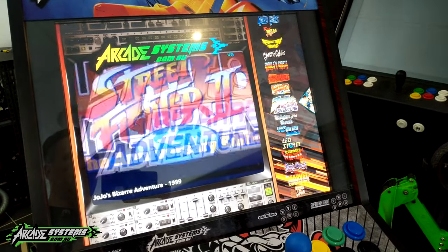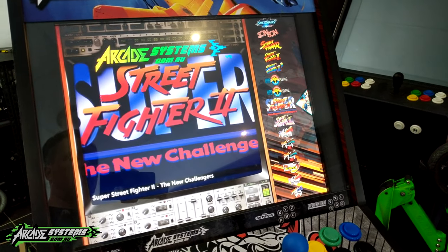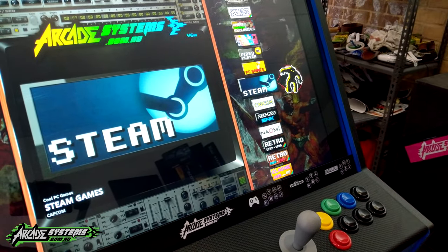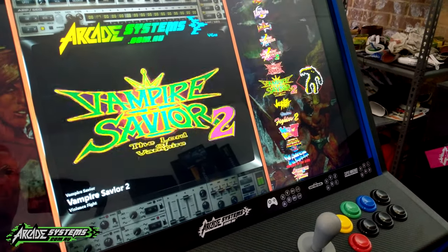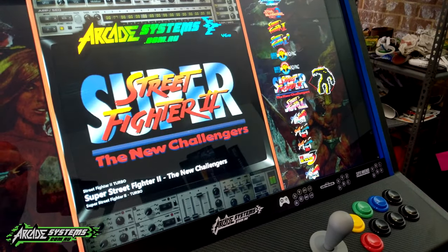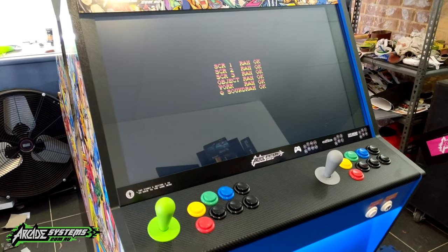If I scroll down all the way... here we go. Let's fire up Street Fighter 2: The New Challenges on both machines, just to give you a bit of an idea. We'll go up this time to make it easy. Okay, so it's a widescreen — no surprises there.